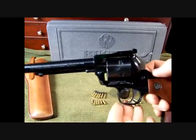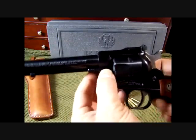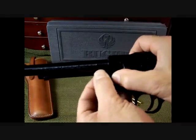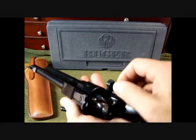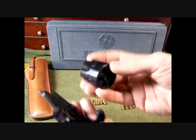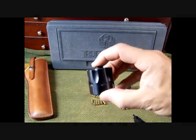I'm going to show you how to take this cylinder out, which is pretty simple. This is the base pin and this is the base pin latch. What you want to do is mash the base pin latch in and then pull out on the base pin — this is what holds the cylinder in place. Then turn it over, open up the loading gate, and the cylinder should come right out very easily. This is the fluted cylinder, which accepts the 22 Long Rifle, 22 Short, and 22 Long.